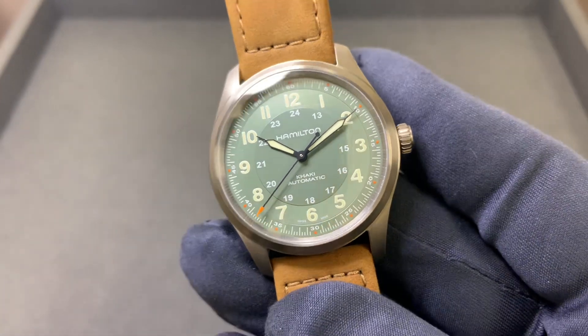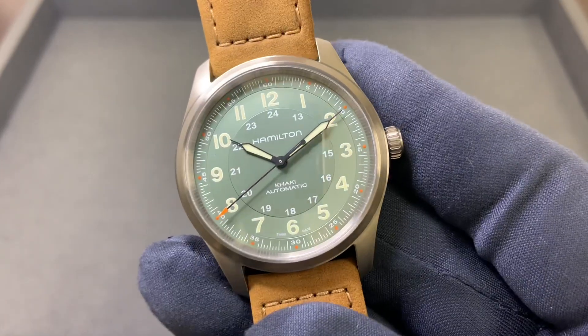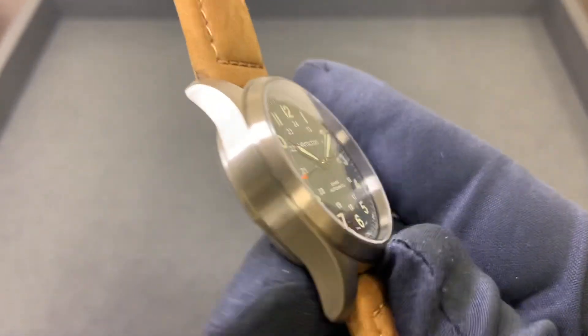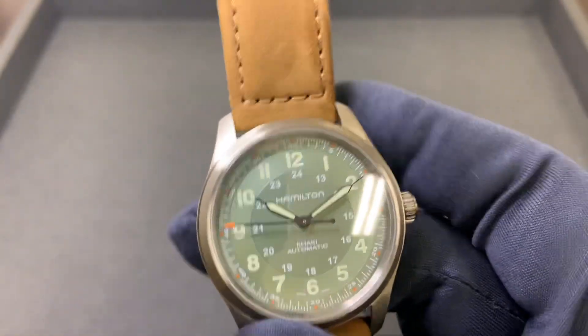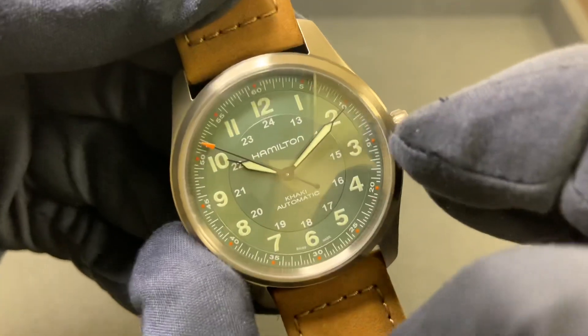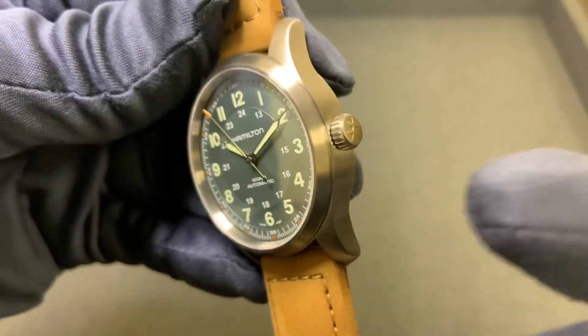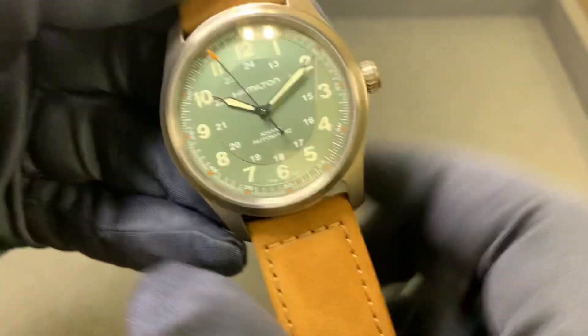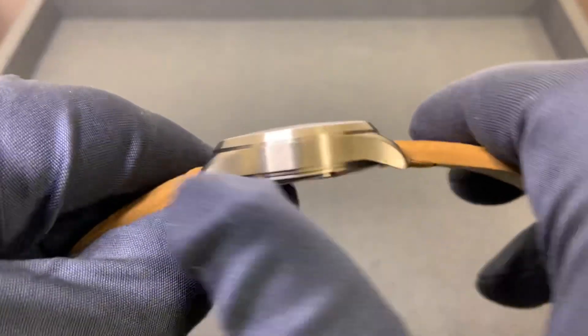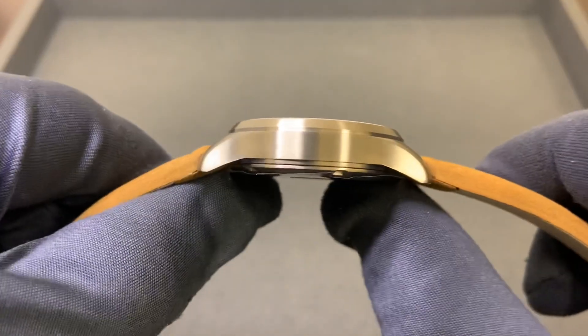Hey watch lovers, Brad from Brent Miller Jewelers. Today I have for us the green dial titanium case Hamilton Khaki Field. This case measured 38 millimeters straight across the lip right above the crown, measured at exactly 38 millimeters and 11.9 millimeters thick.